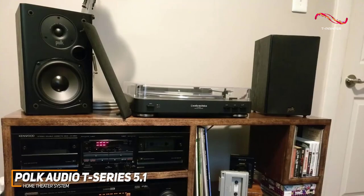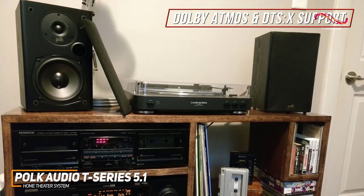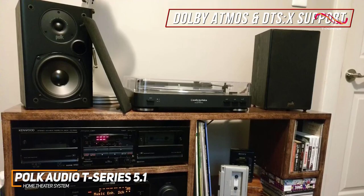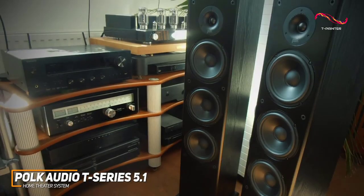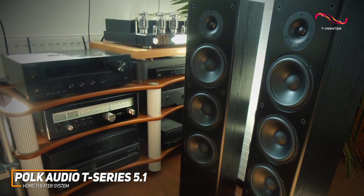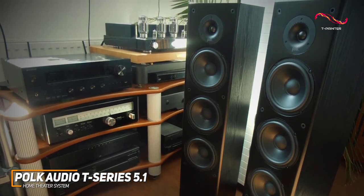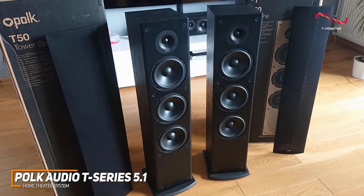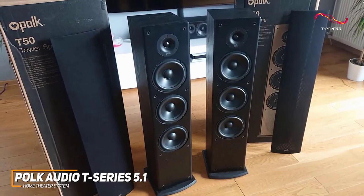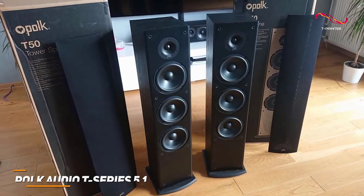Even more, you get built-in support for Dolby Atmos and DTS:X if you want to further broaden the soundstage, or you can add additional channels for larger or multi-room setups. The Polk Audio T-Series is an excellent choice for almost any situation, featuring a sturdy build that helps reduce resonance, ample surround sound support, and consistently clear sound quality. This is a great choice if you want a home theater system that works well with everything from movies to music.